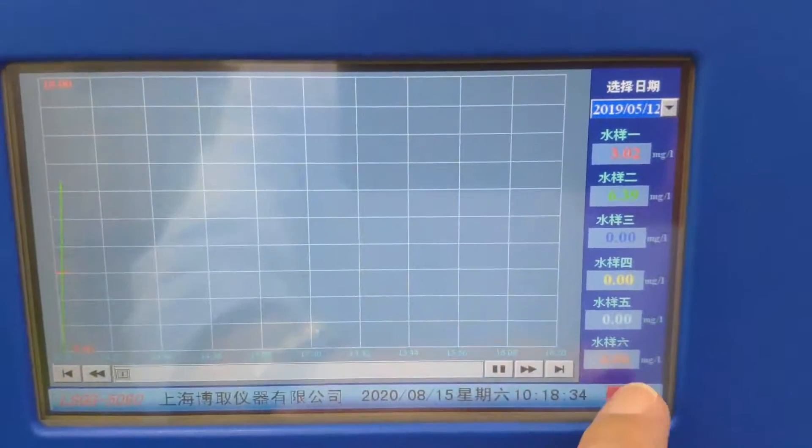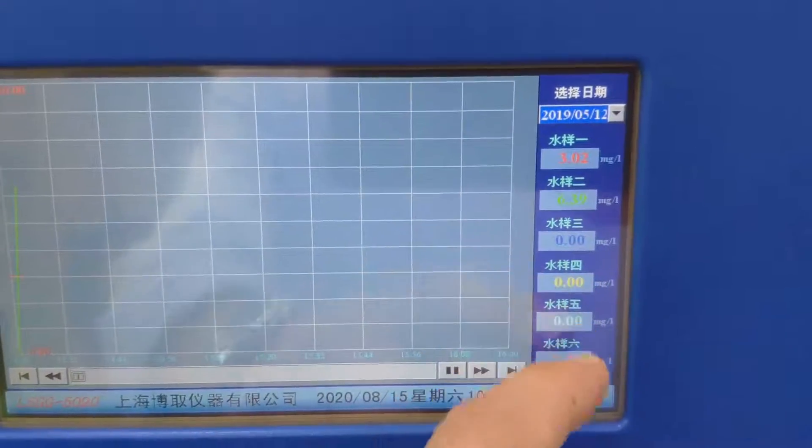Here is the history data. One, two, three, four, five, six — these are the channels.